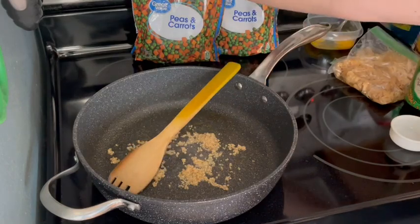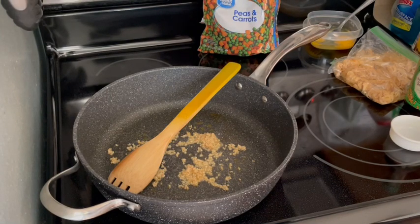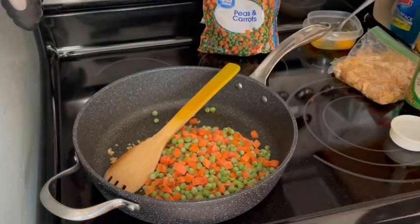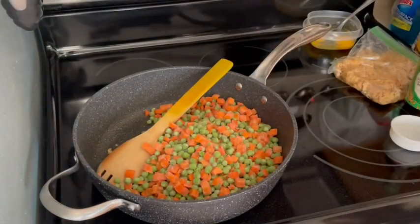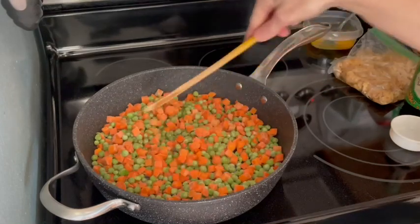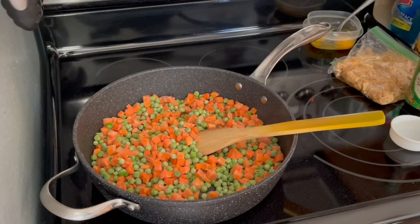I'm going to dump in my frozen peas and carrots. When I make fried rice I just pick whatever vegetables I want — sometimes I use the mixed vegetables with corn and green beans, but this was on sale so I went with peas and carrots this week. I always like to add extra vegetables because you can't go wrong with that. Once those start to thaw I'll add more ingredients. If you're making rice, make a little extra and you can even freeze it — it's a nice way to use up leftovers.